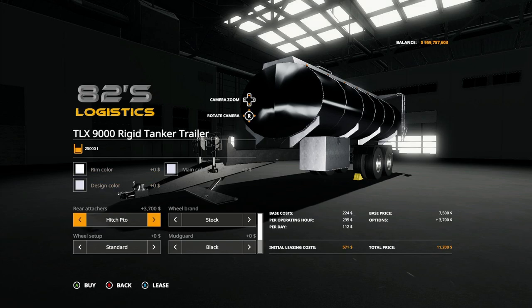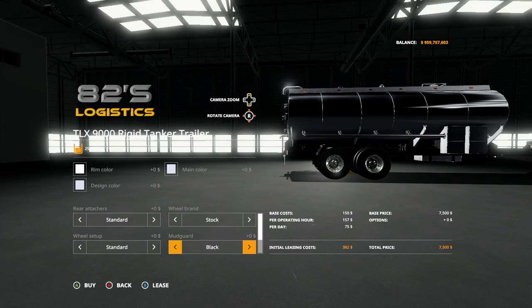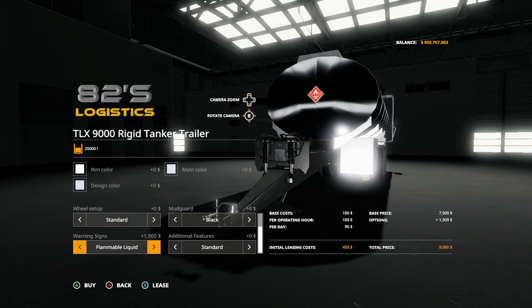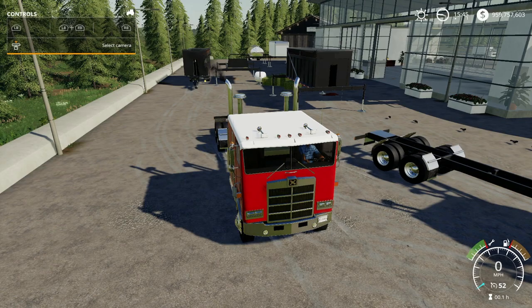The tanker trailer has the same options: rear hitch, hitch PTO, wheel brands with stock or agro tires, tire setup options, and a mud guard option in black or stainless. It also has a loading platform as an additional feature, and warning signs same as the tanker shown earlier. Initial slot count is 7, cost is 7,500 without any additional features.